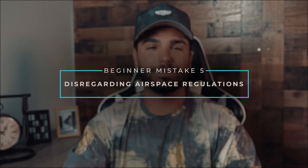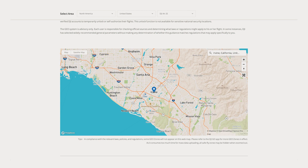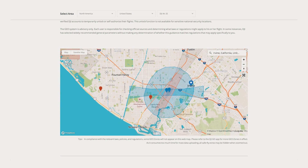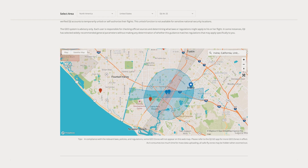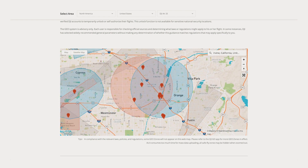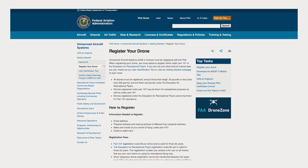The next mistake on our list is disregarding airspace. It's important to take a look at the current weather conditions and check where you can and can't fly. The airspace above us can be broken down into classes. Class G airspace is uncontrolled airspace, meaning you don't have to get approval to fly in it, and it's where you'll spend the majority of your time. Once you get closer to things like airports or stadiums, you cross over into controlled airspace where you will need approval to fly. Here in the United States, if you plan on making money with your drone or receiving any type of monetary compensation, you will need a license. You can use the DJI GeoZone website to check where you can and can't fly legally.